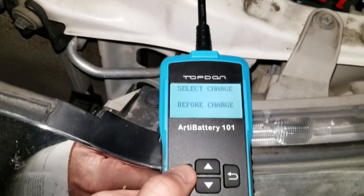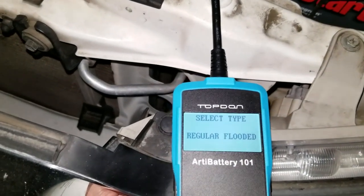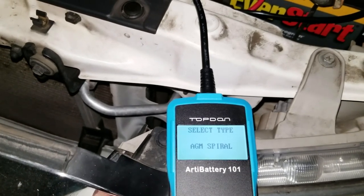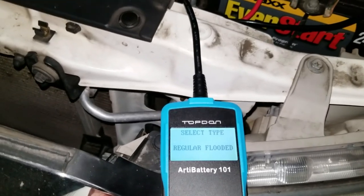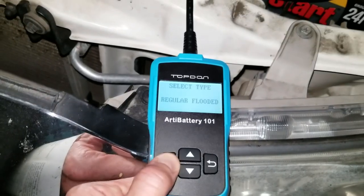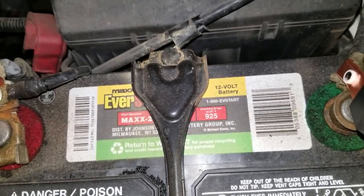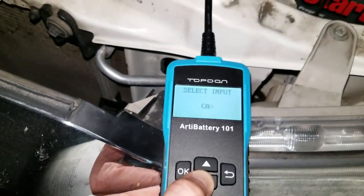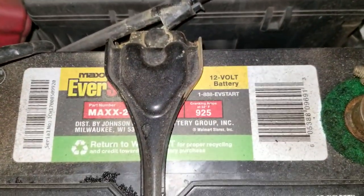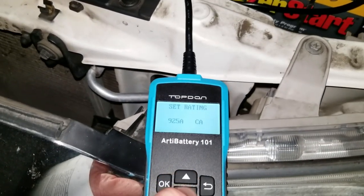We have not charged this battery — it's been in the car for a while — so we go ahead and push OK. This is where you choose your battery type: regular flooded lead acid, EFB, gel, AGM spiral, or AGM flat plate. I'm going to choose regular flooded because this is a typical Walmart lead acid battery. Then I'll select CA for cranking amps at 32 degrees Fahrenheit and set it to 925, which matches the rating on this battery. Hit OK.